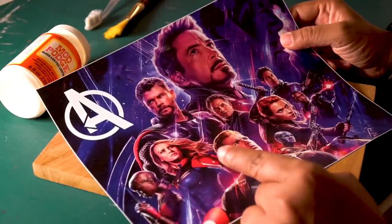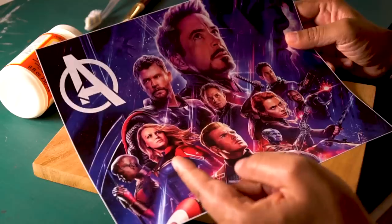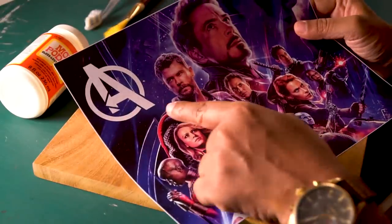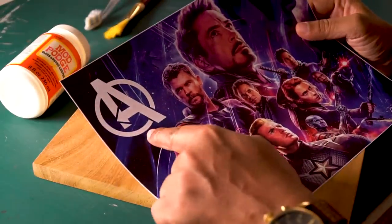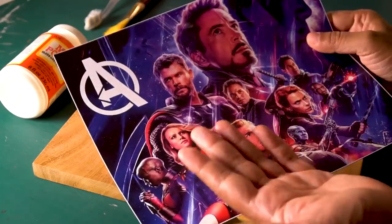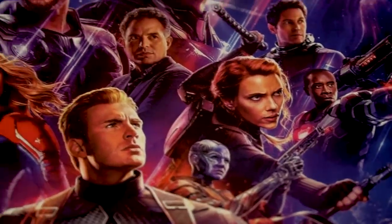Some things you have to keep in mind: when you transfer something onto wood, you have to place the image face down. So when you add text, you have to make sure the text is flipped — a mirror image. Here I have the whole poster made as a mirror image, and the logo is also added as a mirror image, so when I transfer it, it will look correct.